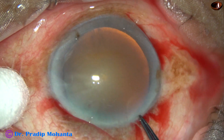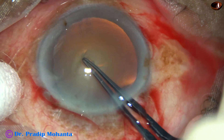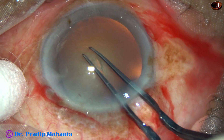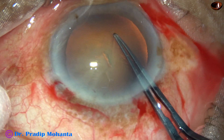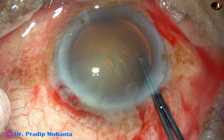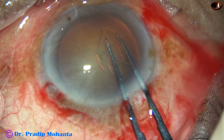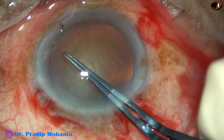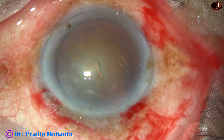Now a Utrata forceps is taken, a puncture is made on the anterior capsule. A capsular tag is raised and this capsular tag is held with the forceps. Going anti-clockwise all around, remaining at a certain distance away from the margin of the dilated pupil, a continuous curvilinear capsulorrhexis is performed.